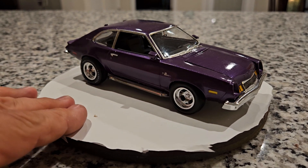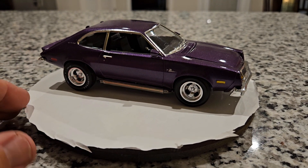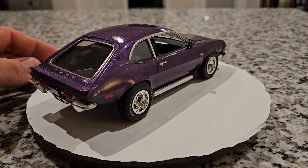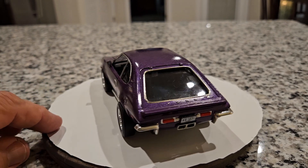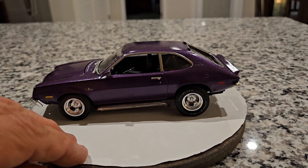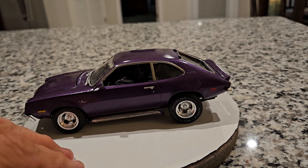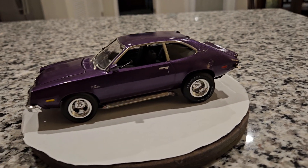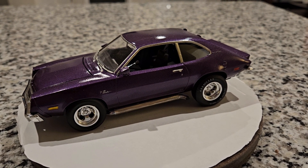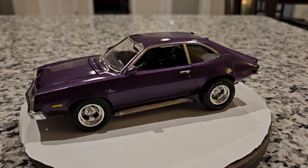A lot of people did the hot rod look back in the mid to late 70s, since the muscle car craze had pretty much died out by then. There were still a few people around that wanted a high-powered muscle car but really didn't have a whole lot of offerings from Ford, Chevy, AMC, Dodge, and all that. So I kind of built this up as what somebody would do when they had a stock Ford Pinto and wanted to make it into a little hot rod.